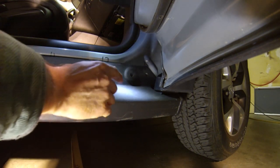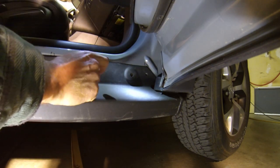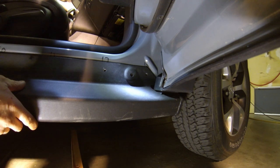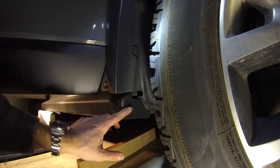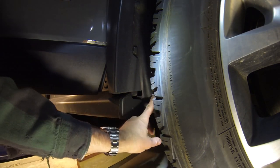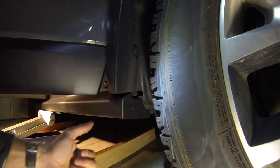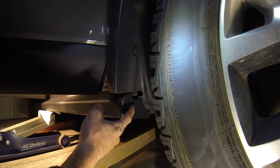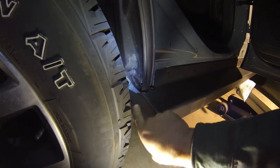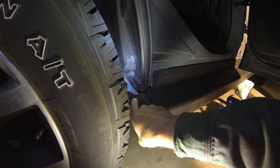We'll hand install and tighten all of the nuts, and then with the rock rail centered correctly, we'll torque everything down into place. As you carefully lift the rock rail into position, make sure that you get the inner fender liner — both in the front and in the rear fenders — inside of the forward edge of the rock rail. In the back of the Jeep, the wheel well liner should also be just inside of the rock rail.